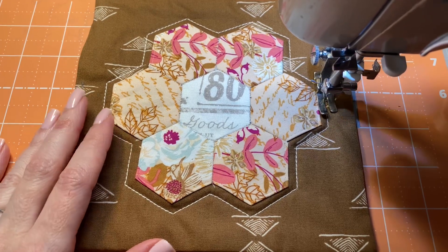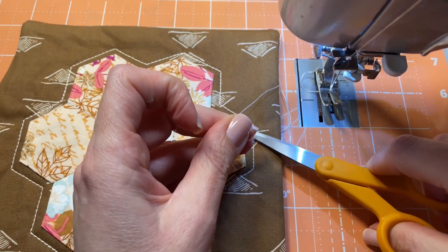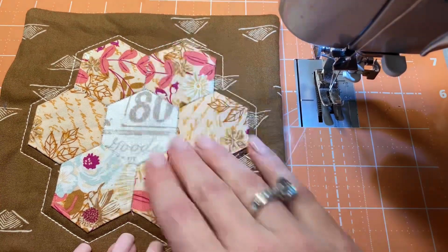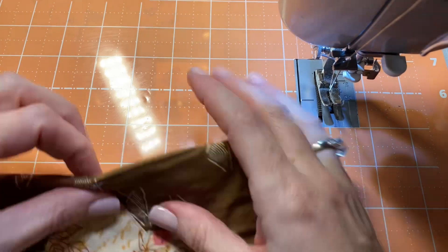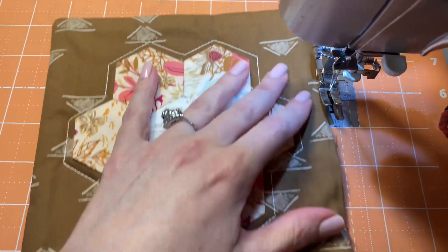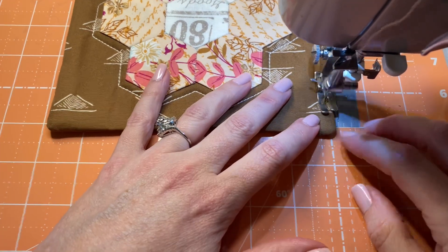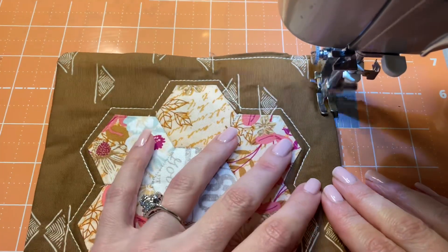I'm now back where I started — backstitch and done. Just trim the threads. I really love the look of that thick stitch. The back has just the 50 weight thread since I didn't change it out for the bobbin. That 12 weight thread looks great! Now, since everything is quilted the way I want, I'm going to top stitch all the way around at about a quarter inch. I'll start in the white area so the backstitch is less visible, and stitch all along the edge.